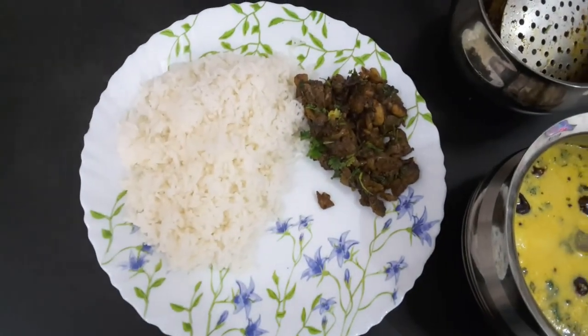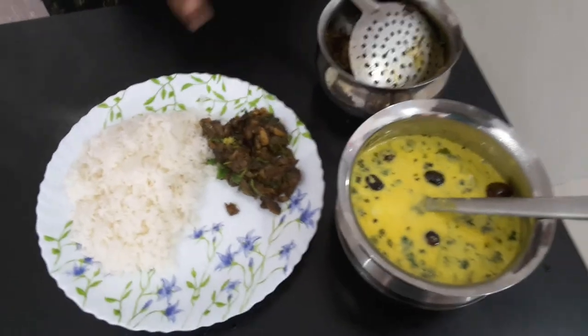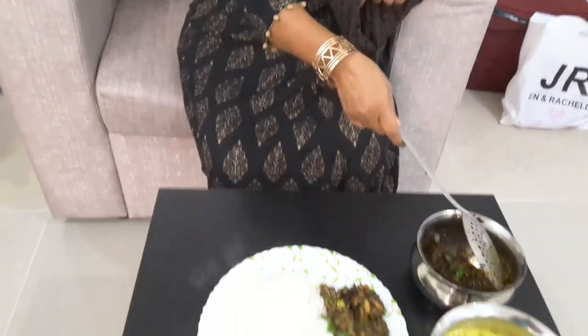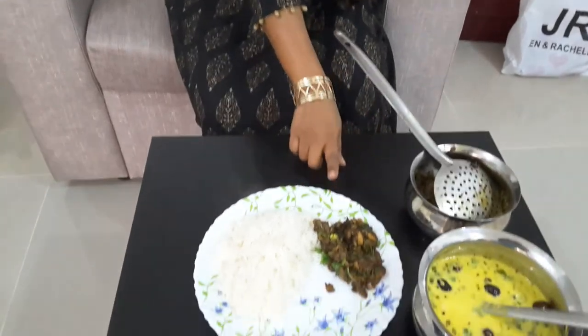It will be different. It will taste like rice. We will eat it. If you eat it, you will eat it. Please like, share, and subscribe. Bye!